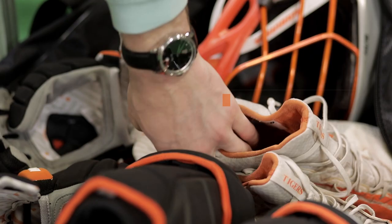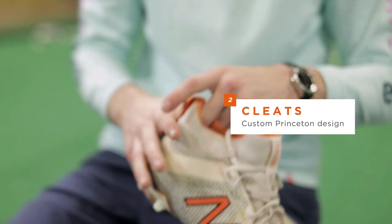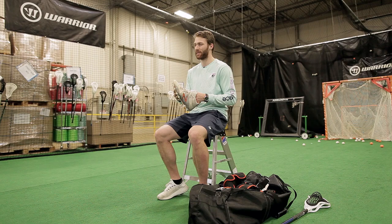Next up, we have my cleats. I am rocking some custom Princeton cleats. They match our Denver uniforms perfectly, so I figured why not bring a little piece of college with me while I'm playing out there.